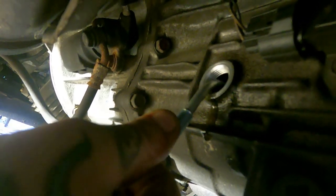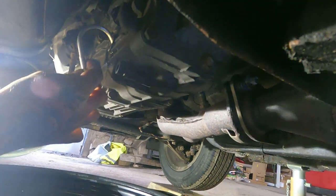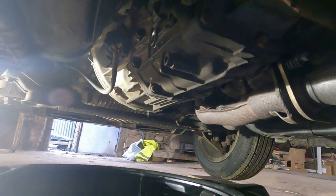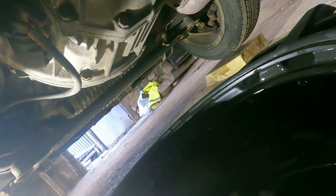Just dribbling out — you're full. Torque down your fill plug, torque down your drain plug, dispose of your old oil correctly — and you're done with the gearbox.